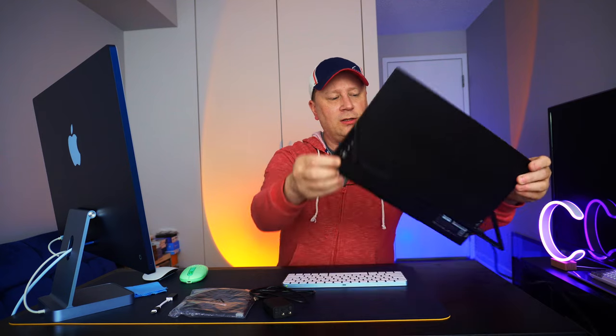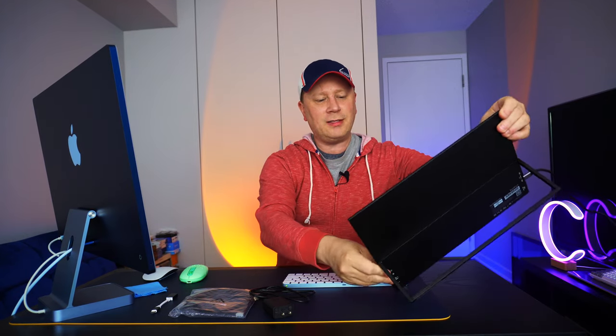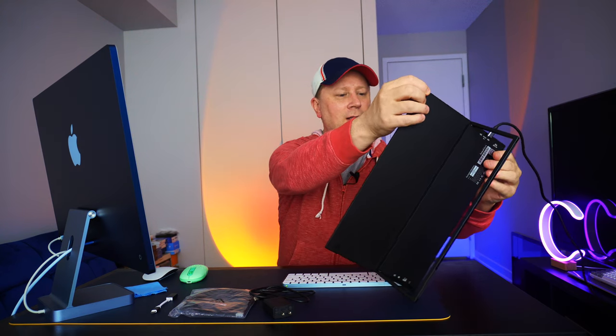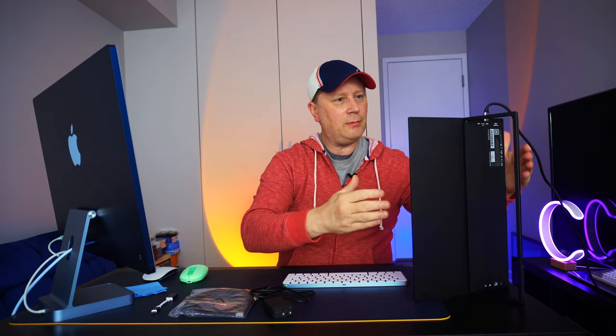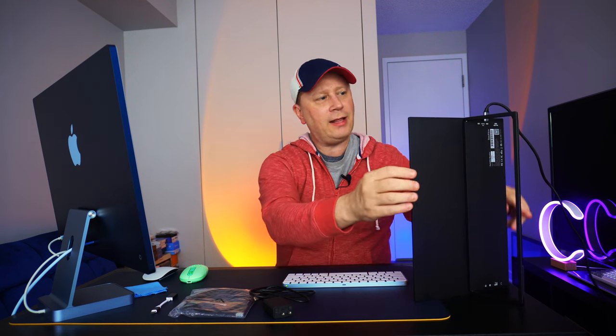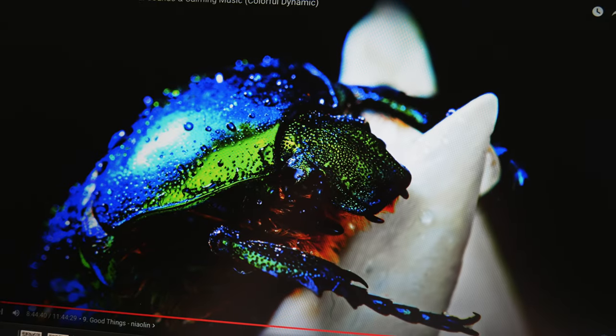You can also change the orientation if you'd like — you could have it sit portrait style. With the cable though, you'll have it sticking up, so if you want to do that orientation you have to kind of put it at the end of the desk because the cable is going to hit. Just keep that in mind if you're buying this for portrait orientation. It's plug and play with MacBooks and my iMac — no problem setting that up.